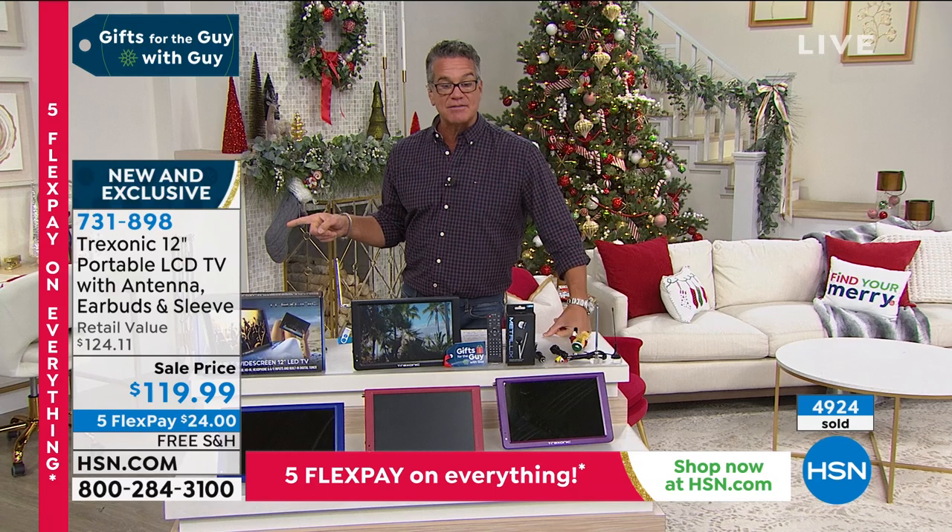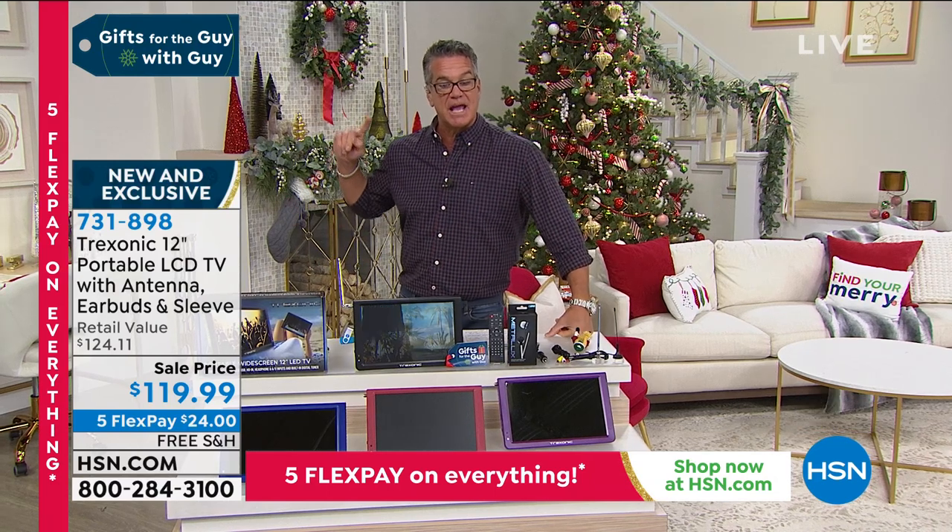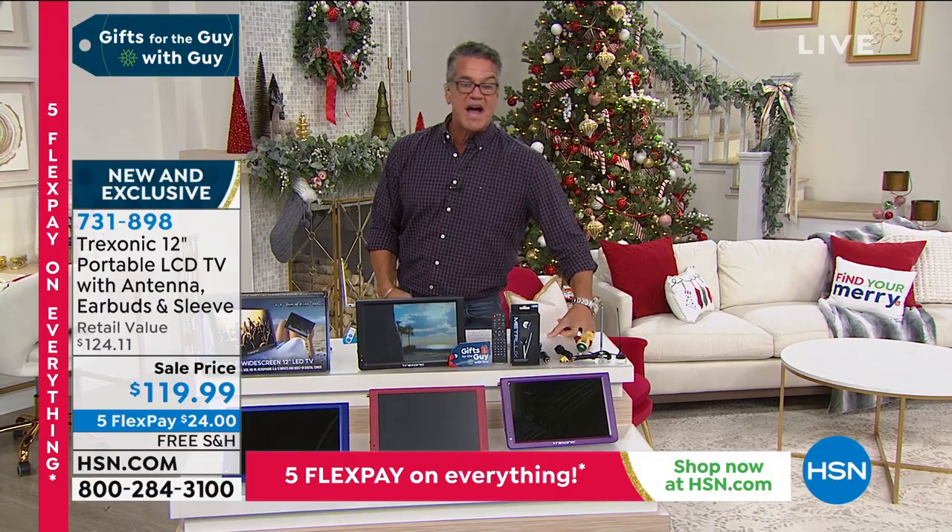731-898. If you want to get this, remember $40 off with a brand new HSN credit card, free shipping and handling.